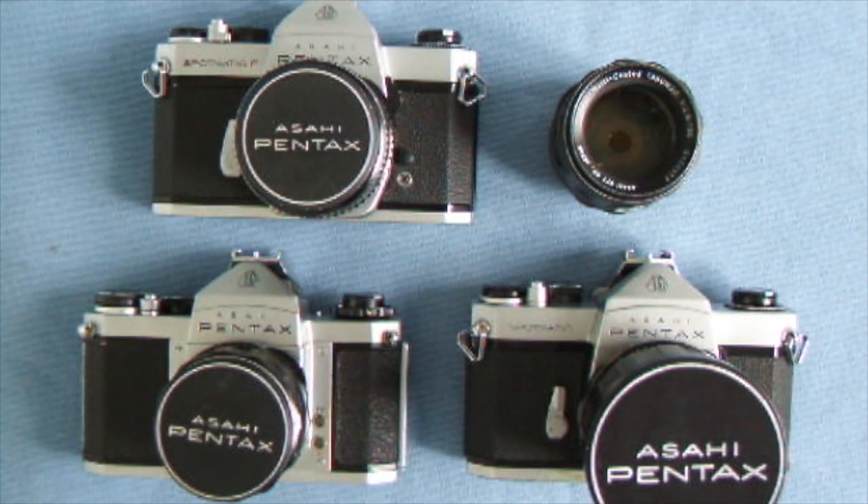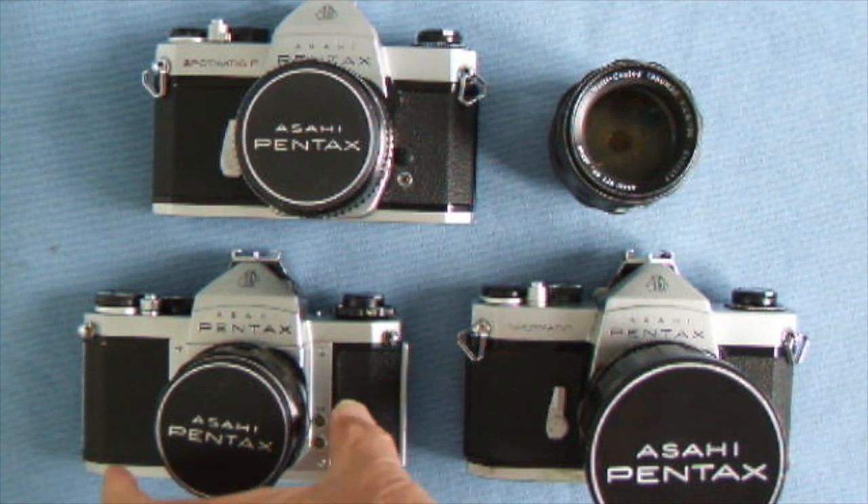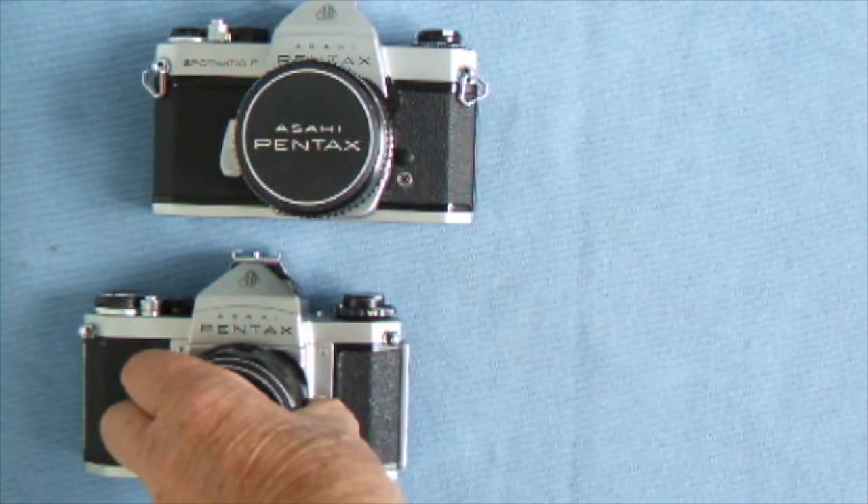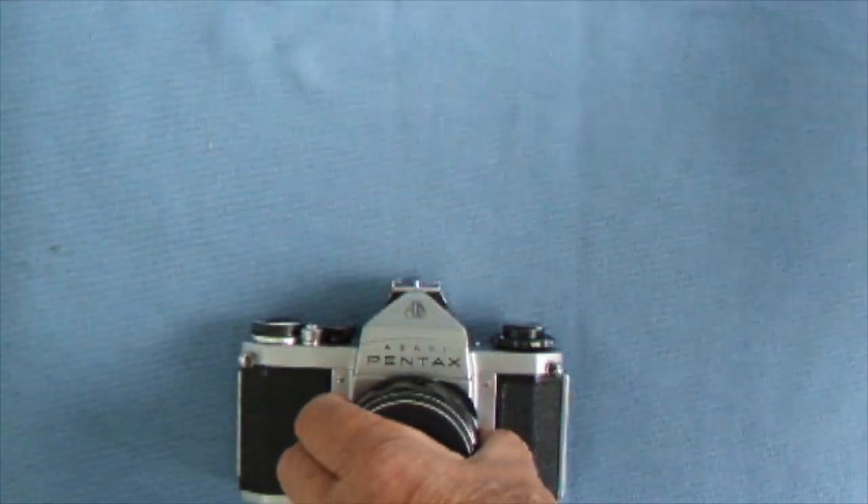Hello viewers, here are three of my screw-thread classic Asahi Pentax cameras. I think I had more over the years, but these are the only three I've got left. The first one I want to show you is the 1960s SV, so we'll just move some of these out of the way and show you some features of it.